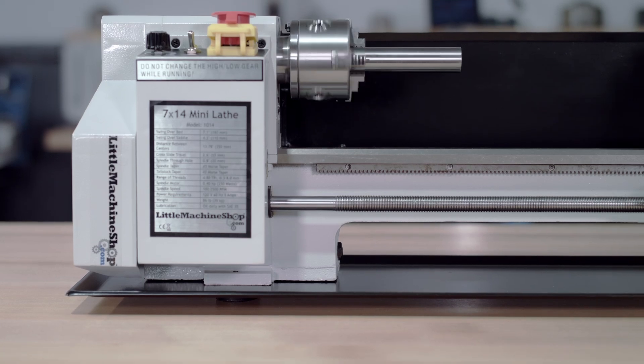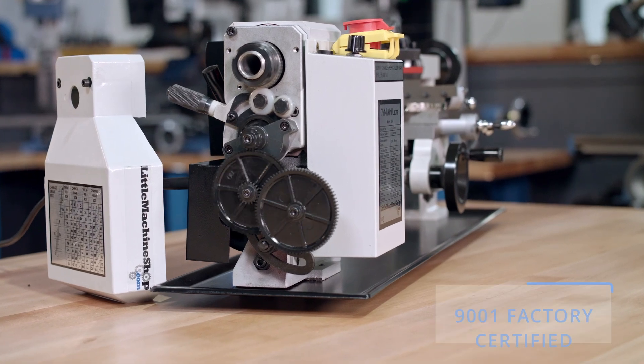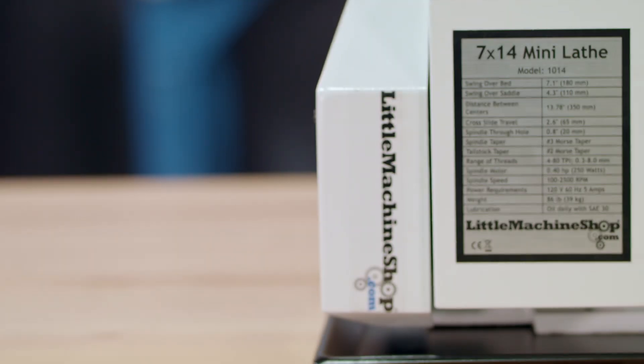Unlike a lot of junk out there, the 1014 lathe is manufactured in an ISO 9001 certified factory by a world leader in lathes and mills with over 30 years of experience making metalworking machinery for some of the biggest tool brands in the world.